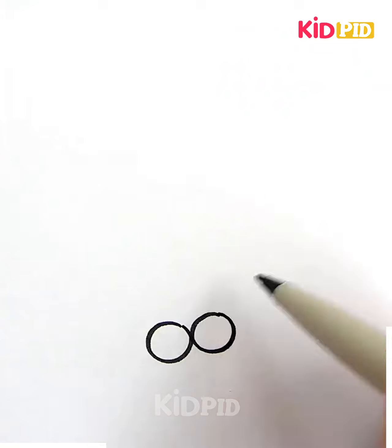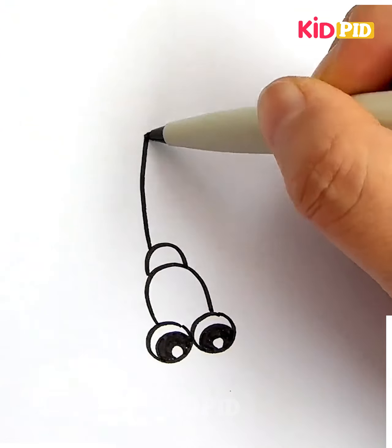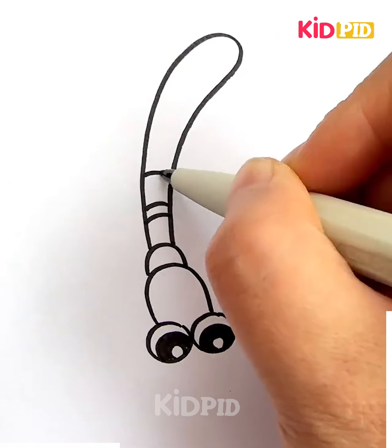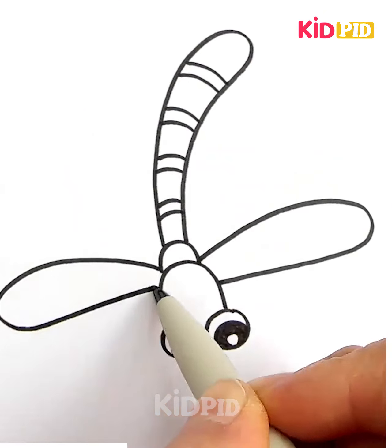We'll start off by drawing two eyes and then afterwards colour them in accordingly. Draw downward facing U's and then draw the rest of the body, then afterwards draw stripes to the body as well. Afterwards, add these leaves on either end of it, then colour all of this in.